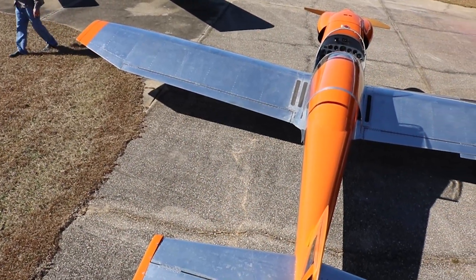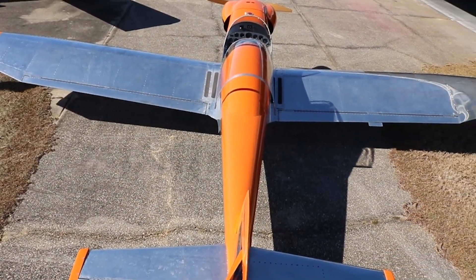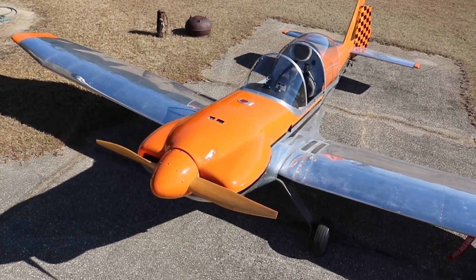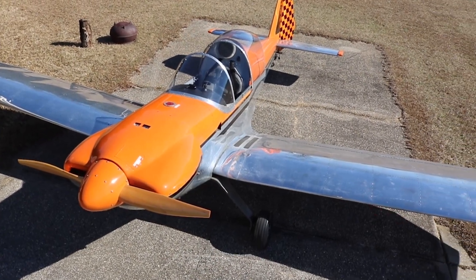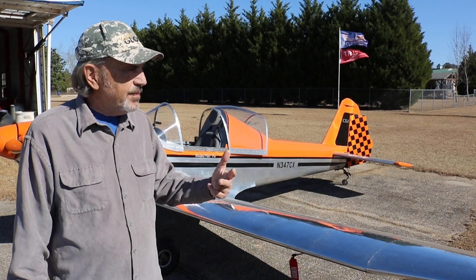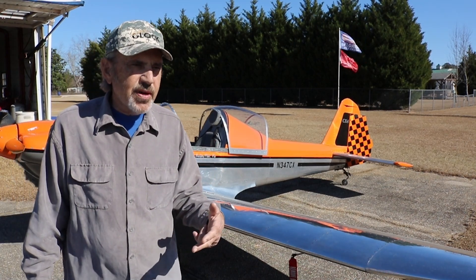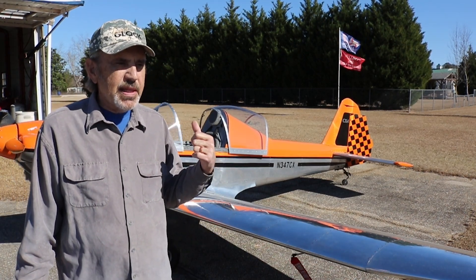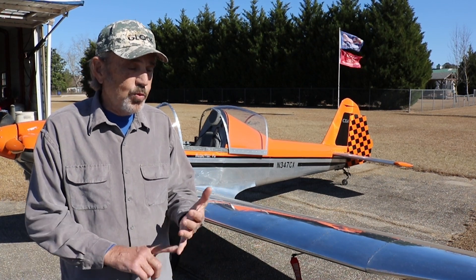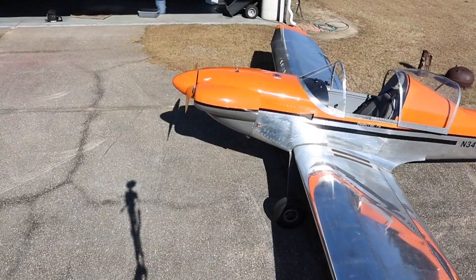Was this 100% plans built? There are some parts — I bought the cowling, the canopy, and the engine mount from Dave Thatcher. Fortunately, the Sonex kit I had used the same landing gear, wheels, brakes, spinner, and wheel pants, so I had a bunch of parts already.